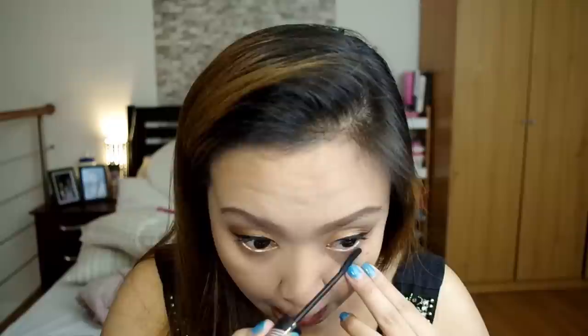Sansan Deep Earth Brown for nose contouring. Konti lang ilalagay ko para medyo umangat yung aking nose bridge. Elf Blick Blush to highlight yung cheeks and then nose bridge.